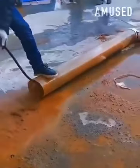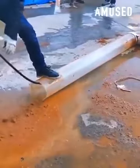A power washer with an adjustable arm is used to remove brown sludge from a clogged pipe.